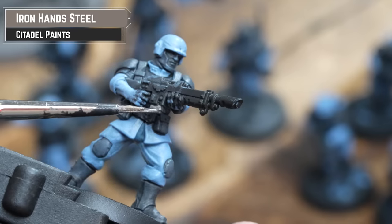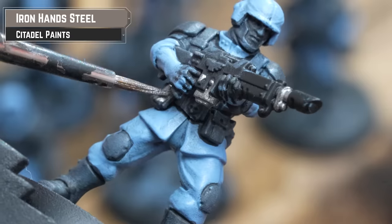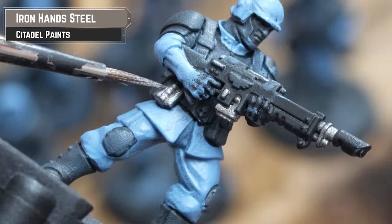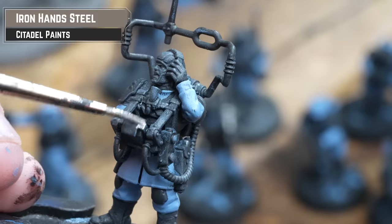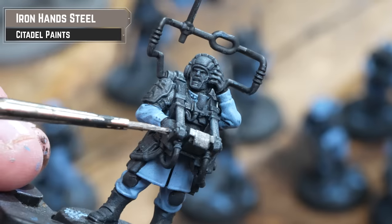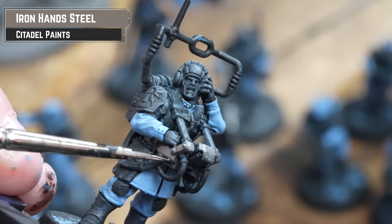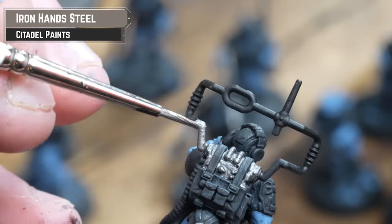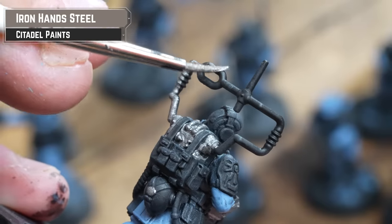Next step was to pick out any silver details using Iron Hand Steel. Most of this is going to be the weapons like the lasgun, or things like grenades. I nearly spent an entire lifetime painting the silver on this absolute muppet — literally every other model in the set has options, every single one of them, except this guy. He has to have all the aerials in the world. Why?